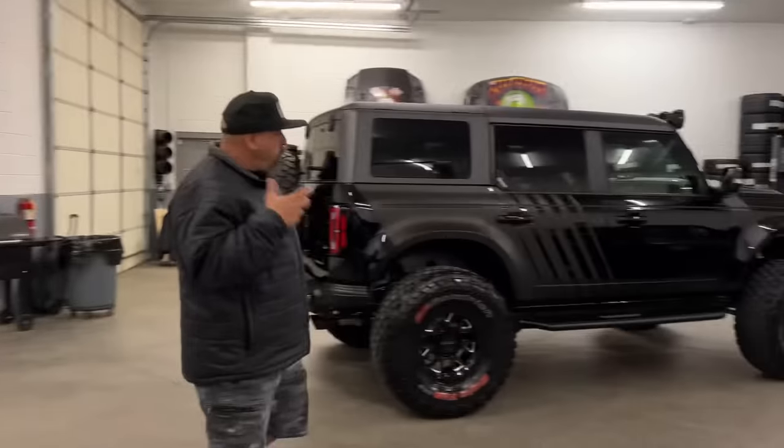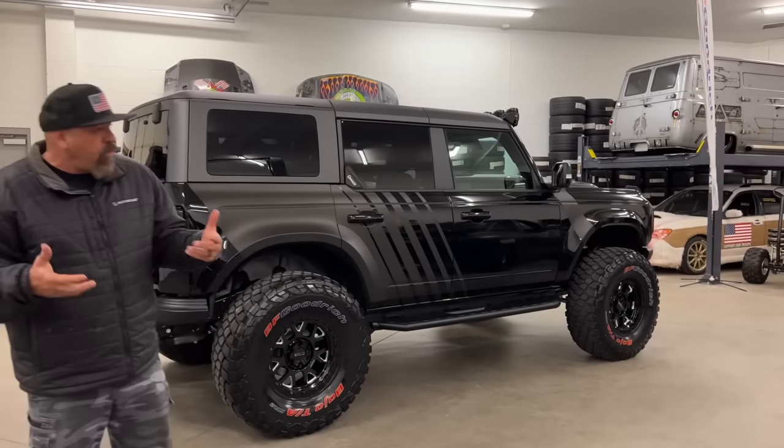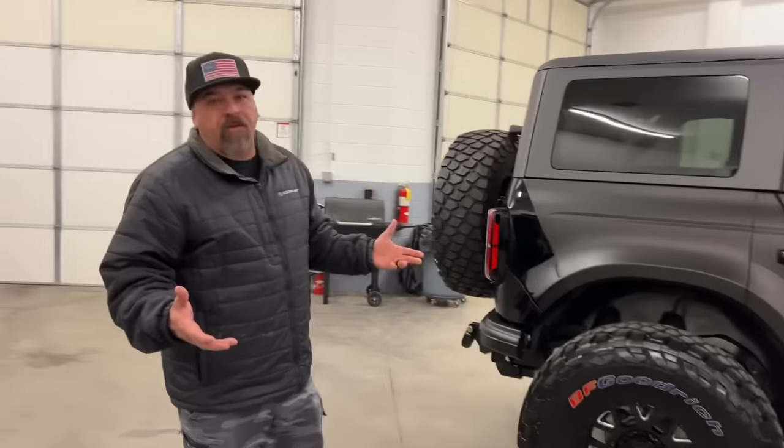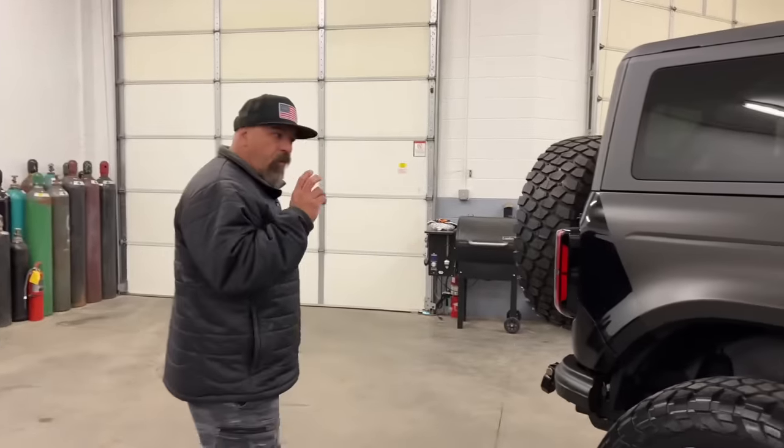Let's give you a quick rundown. This started as a Bronco obviously, but it's loaded — it's the Wild Track with pretty much every option you could get on a Bronco. So we started with the best.